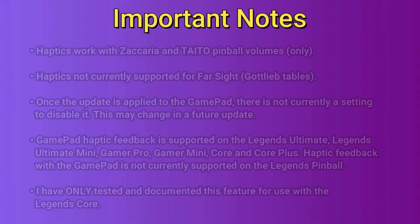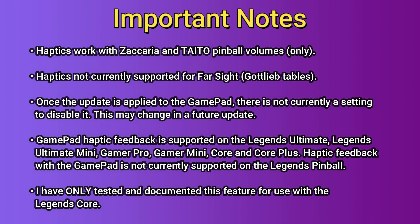Before we get into the update procedure itself I want to provide a few important notes. First off, the haptic or rumble feature only works with Zaccaria and Taito pinball tables. Haptics is not supported for Farsight or Gotlieb tables, however it is being worked on. Once the update is applied there is not currently a setting to disable it. This may change in the future but at present there's not a setting to turn it off.